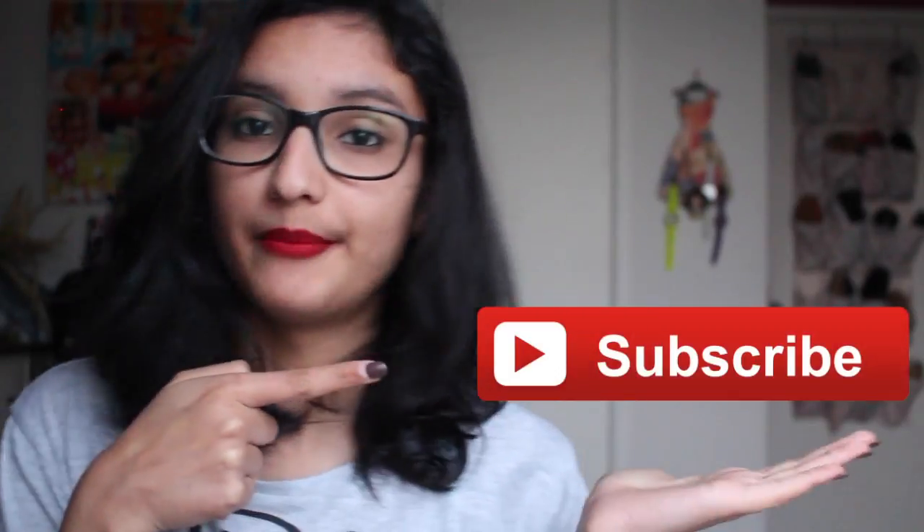If you guys enjoyed the video, be sure to give it a thumbs up and subscribe to my channel — the button is right there. Let me know in the comments below if you're going to try any of these different things out, because I'd be really interested to know. I'll see you guys all next week, bye!